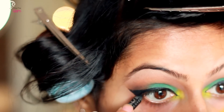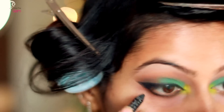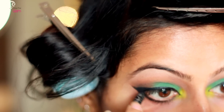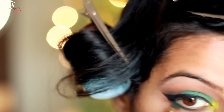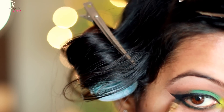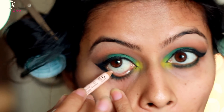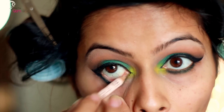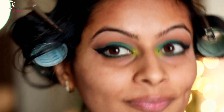Then I will be taking my Urban Decay Perversion eyeliner and applying it to my lower lash line — not the waterline, but the lower lash line. After that I will be taking some green eyeshadow and smudging it onto my lower lash line. For the waterline I'm using NYX Wonder Pencil in nude color.